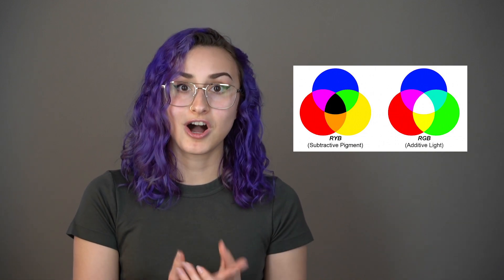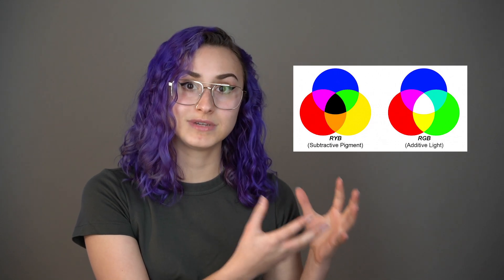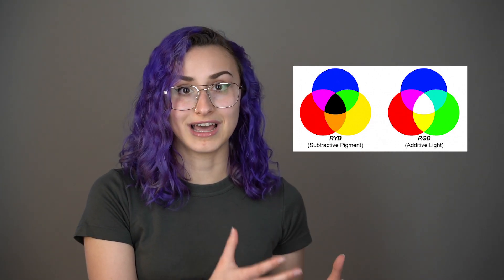So when we're little, we usually learn that the three primary colors are red, yellow, and blue. And that's true when it comes to mixing pigments, but that's actually totally different when you're mixing colored light. For that, we practice additive light mixing, which is totally different from subtractive color mixing. Basically, there's an entirely different set of colors used as primaries when you're mixing physical objects and materials versus when you're mixing light.